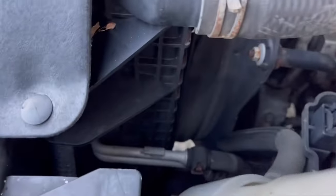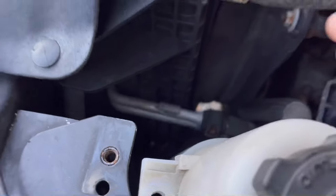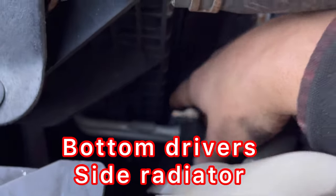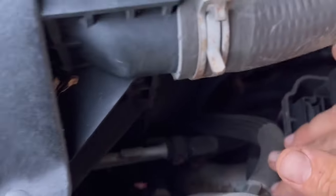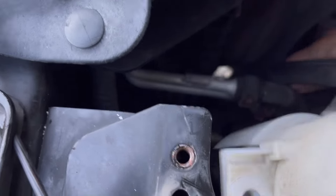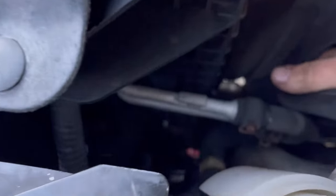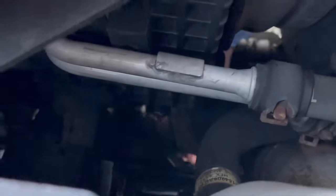Let me show you exactly where this drain plug is — it's still dripping into the bucket. It's going to be on the driver's side of the radiator, right below what I believe are the oil cooler lines. Someone can correct me in the comments — this isn't my truck so I'm not super familiar with it.